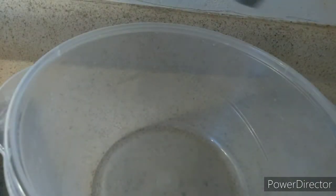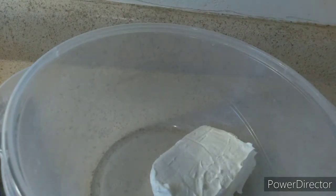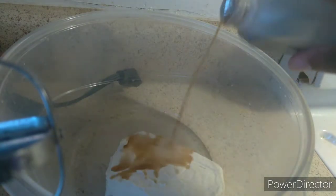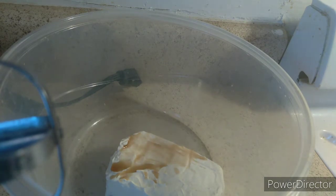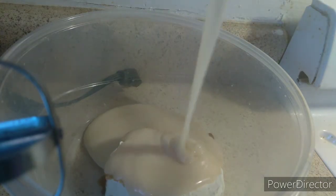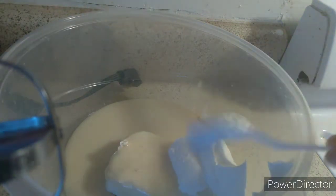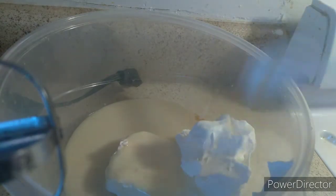Put the cream cheese in the bowl. Next to it is the blender. Add about a teaspoon of vanilla — I'm heavy-handed and I really don't measure, I do it off taste. Then put the sweet condensed milk in there and pour the whole can in. You can also add cool whip if you want, so I'm going to put just a little bit of cool whip in there.